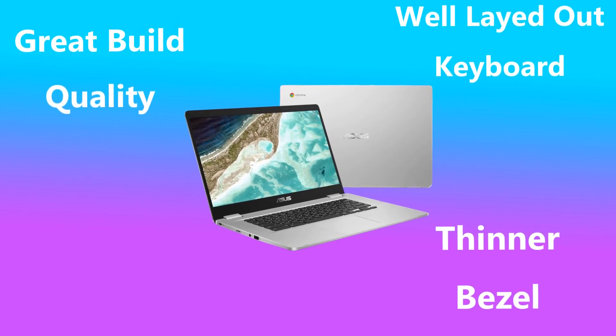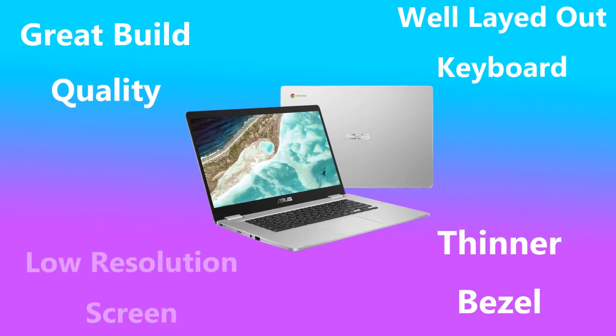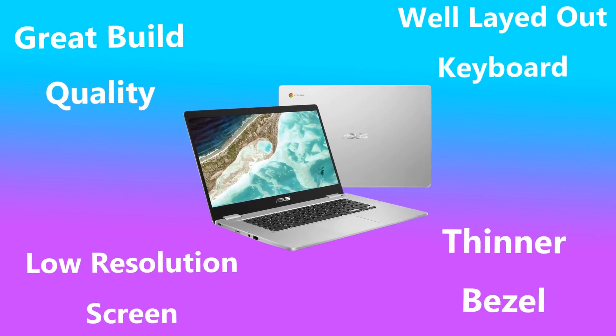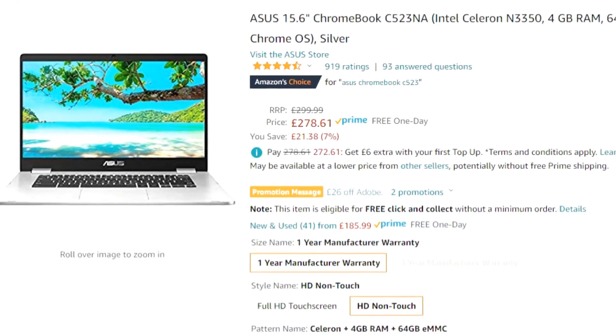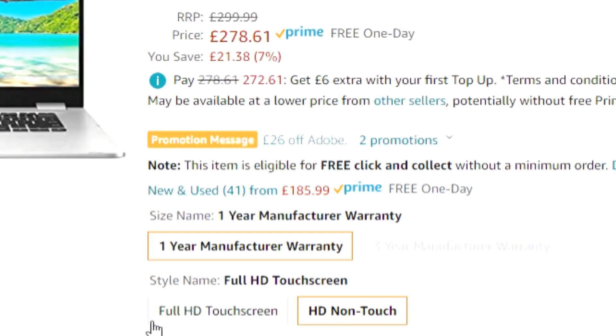The screen itself however does let the Chromebook down — it's what's referred to in the world of tech as 720p, which means it will be much more pixelated. But don't let this put you off entirely because there is an option to upgrade the screen which costs roughly £20 more. In my opinion this is a no-brainer and I would really recommend this upgrade.